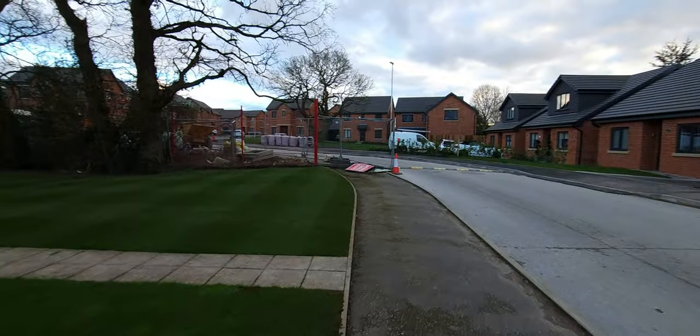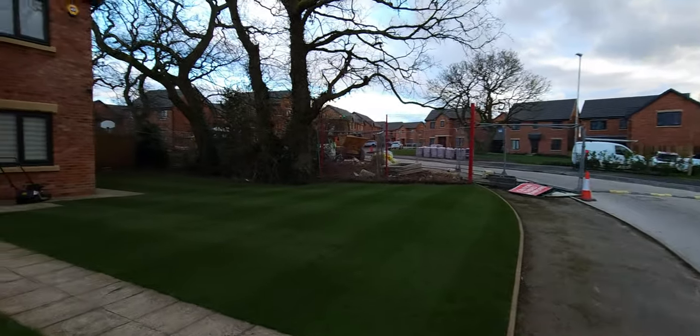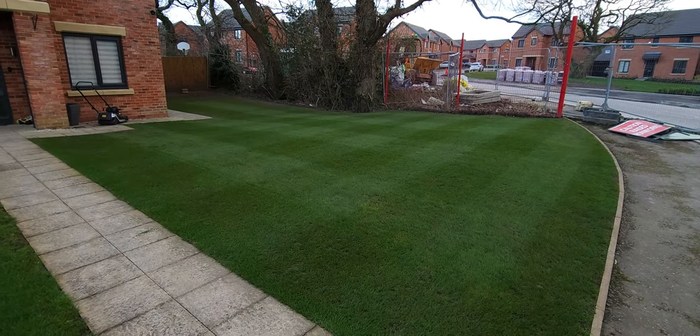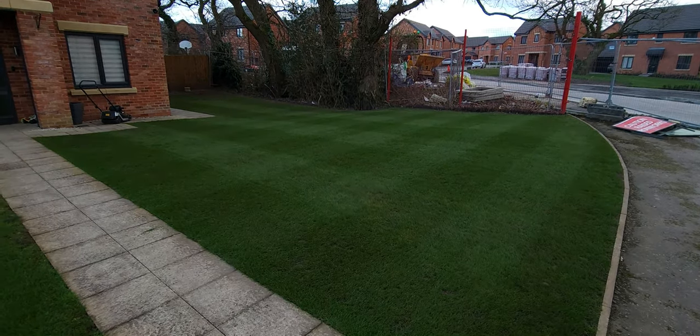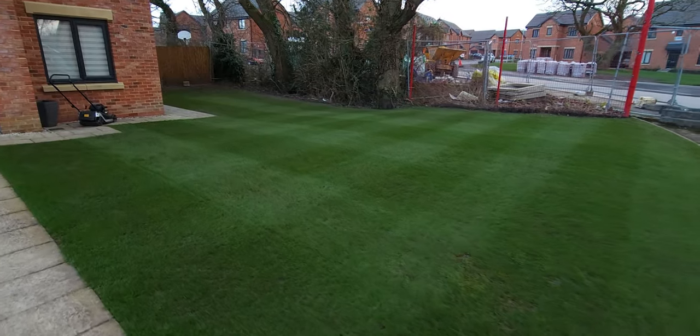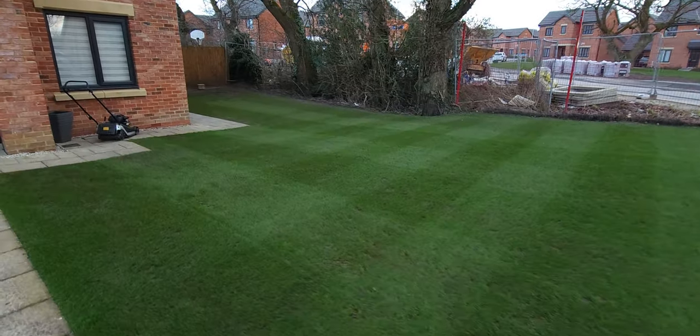We had to do a little bit of real mowing there for the Real Mowing Club. We've got some good stripes on that today — both ways. It's looking quite good for this time of year.